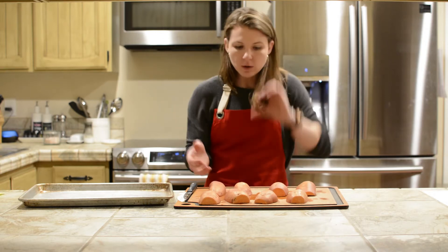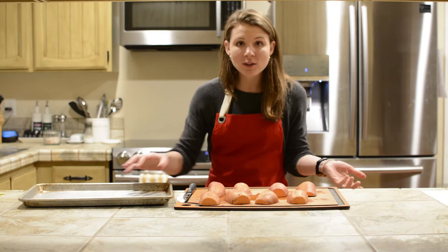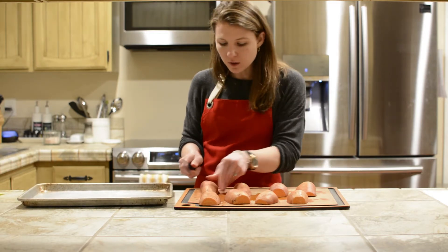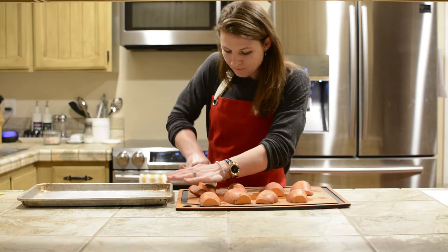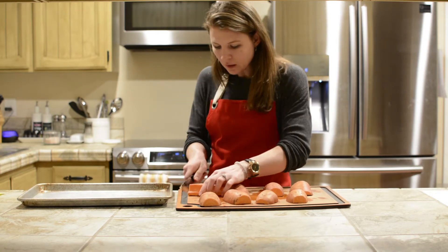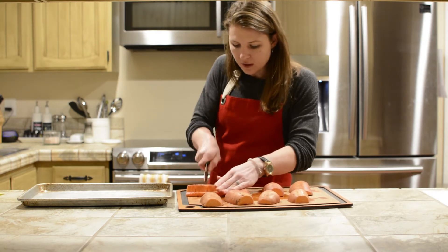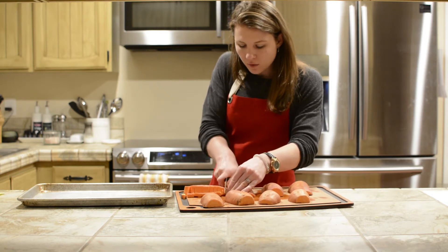I'm going to show you how to do something simple, which is just learn how to roast sweet potatoes. I've cut them in half, and now what I'm going to do is cut them into thirds after that and just get them diced up. I'm not being too crazy about my knife cuts — I'm not really that worried about it for this.